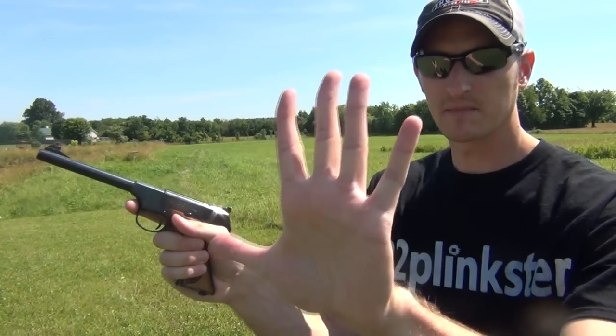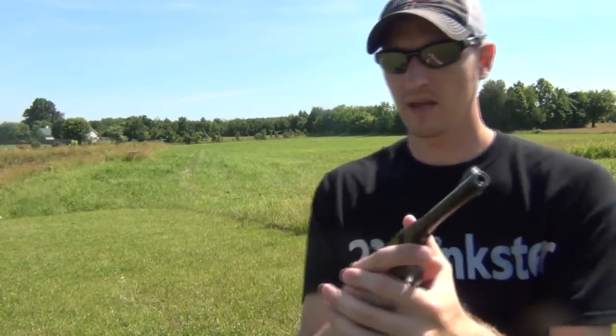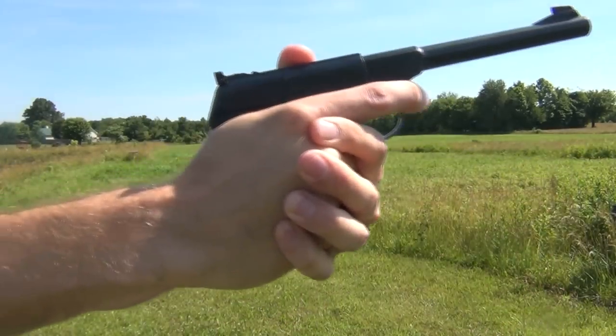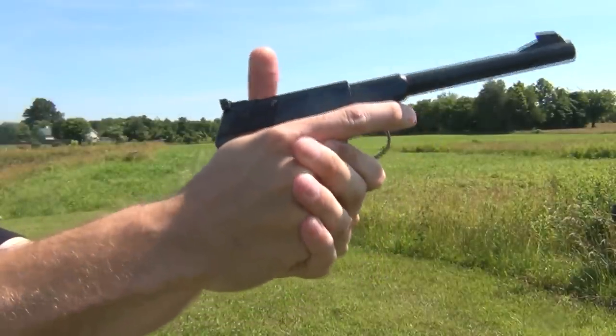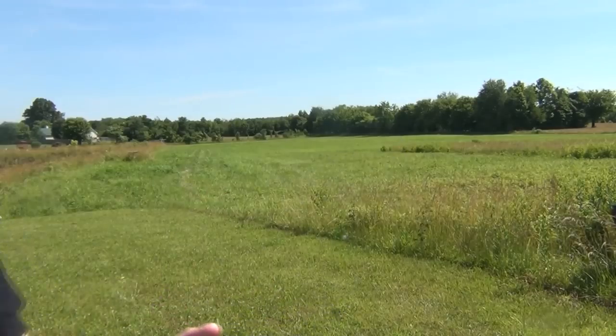My second hand, my off hand, is going to come around like so. If you see in any of my videos, I kind of overlap my fingers into my knuckles — it goes just something like that. That's what's comfortable for me. The big problem with people is they like to over-grip a pistol. There's no need to over-grip a .22 pistol, but then again you don't want to have it so loose in your hands that it's going to fall out or go crazy every time you shoot it.